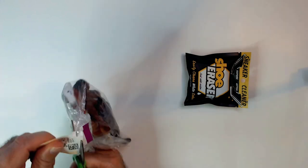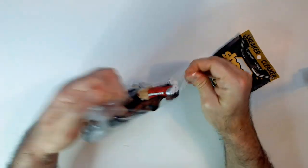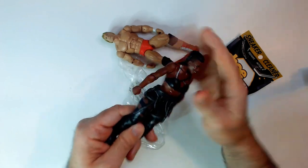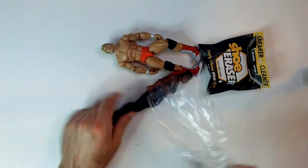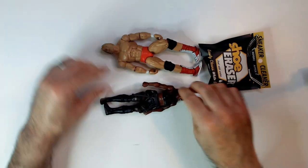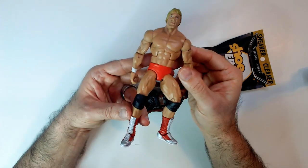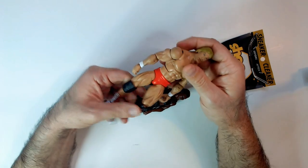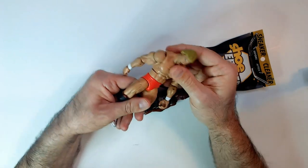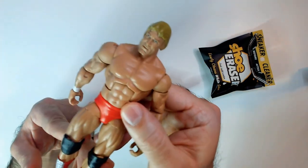All right, so let's cut through the packaging. I noticed they had a mark on the figure and I was always curious about these shoe erasers — if they'd be able to clean stuff like that off action figures. This looks like it might be an Elite Paul Orndorff, Mr. Wonderful, with chest articulation. This guy's in good shape.